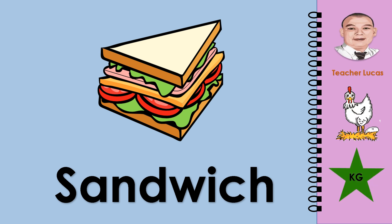What picture is it? It is a sandwich. Let's spell the word sandwich: S-A-N-D-W-I-C-H. Sandwich.